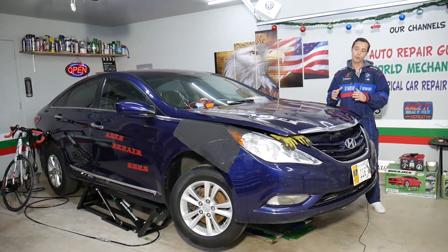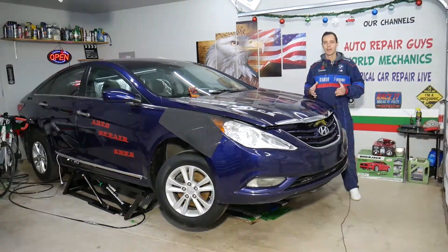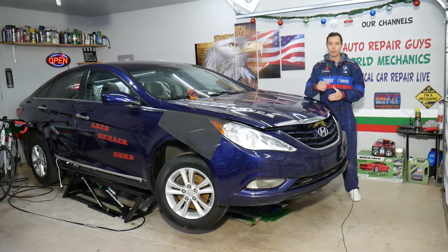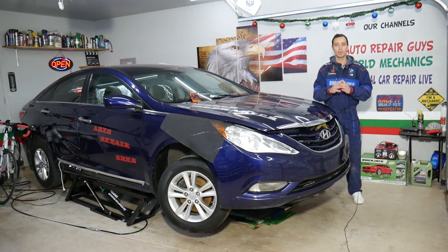This should work on Hyundai Sonata generation years 2009 to 2015. If you need to buy any parts, tools, or cheap fuses, we're going to share the link in the description below where you can get all that for a really good price and with quick shipping — that's where we get all our parts from.